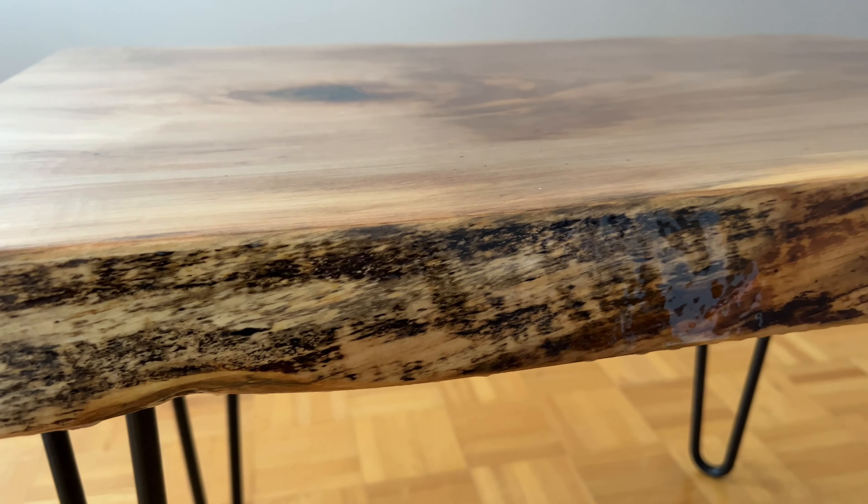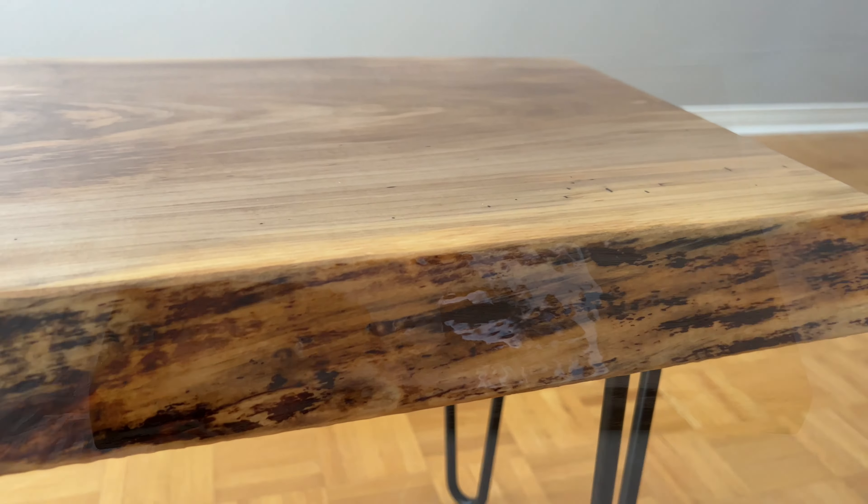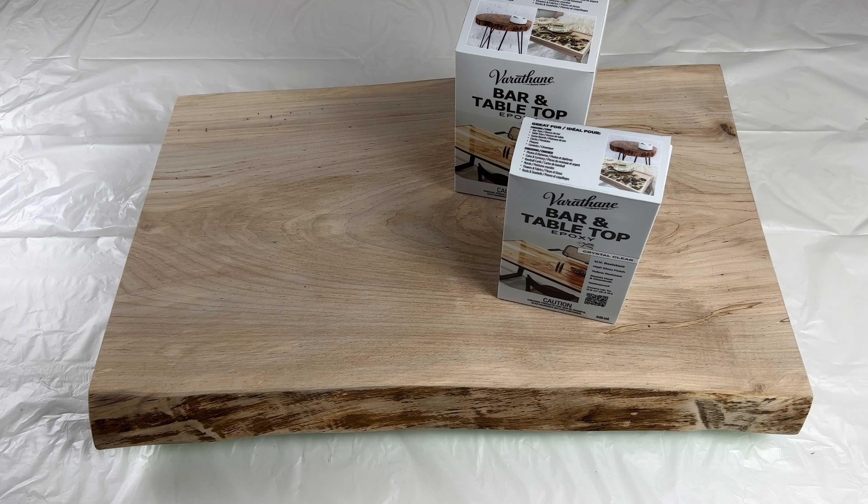Did you know that Varathane now offers a crystal clear bar and table epoxy that's a perfect finish for bar and furniture projects just like this? Let's take a closer look at its features and just how easy it is to work with.